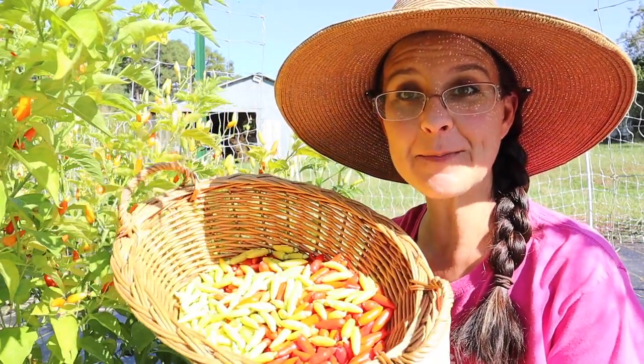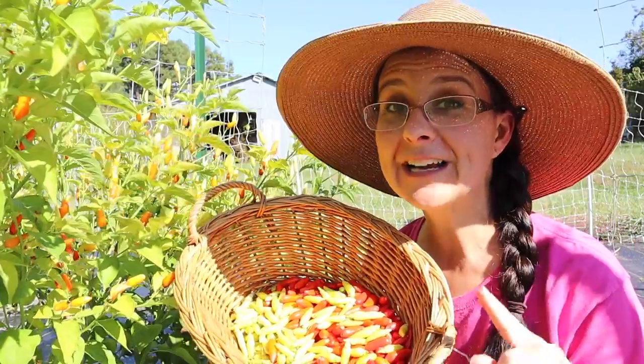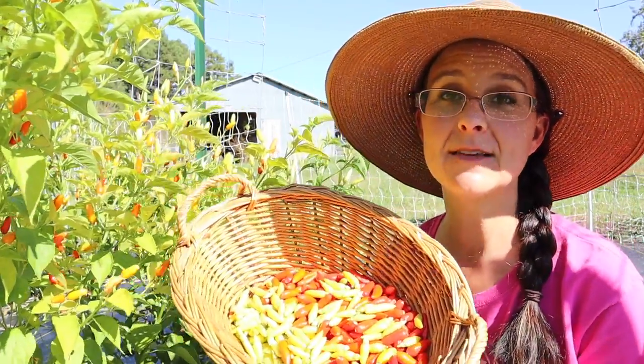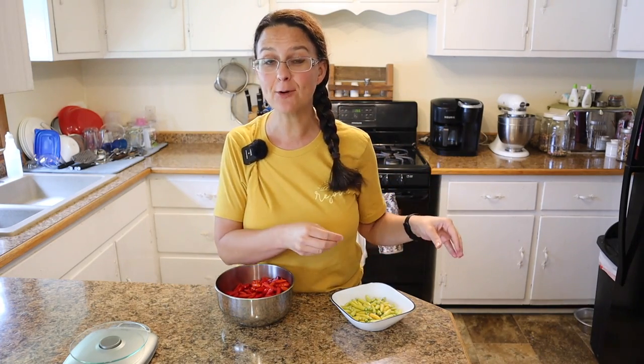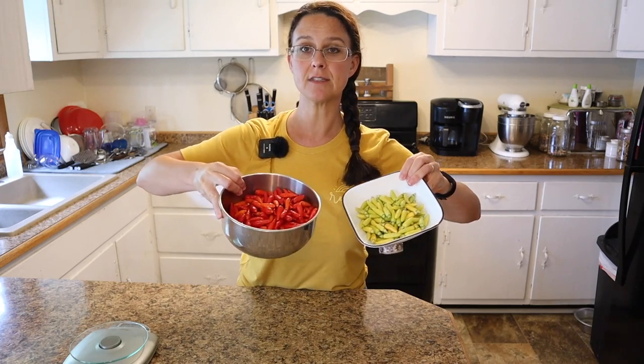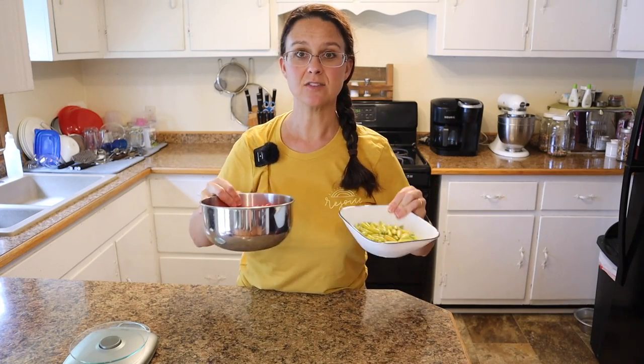I think we have all the peppers we need for the Tabasco and the pepper vinegar, so we're going to take these inside. Tomorrow morning after chores we'll meet back in the kitchen. It is officially Tabasco day! We're going to be working on three different things today: a traditional Tabasco sauce, a fermented Tabasco sauce, and that Louisiana Tabasco pepper vinegar you find on the table at your favorite restaurants.